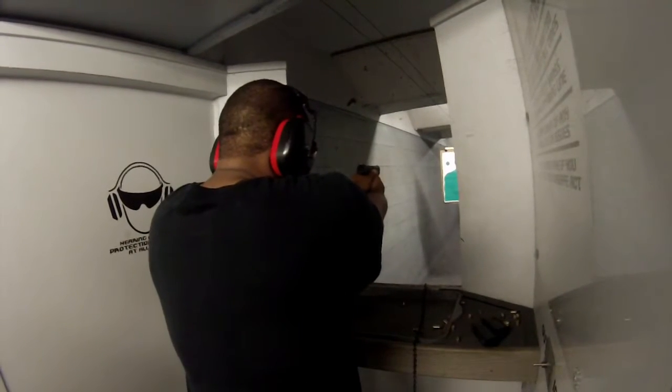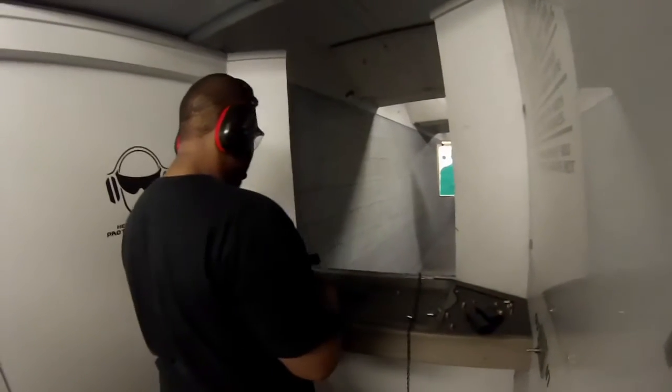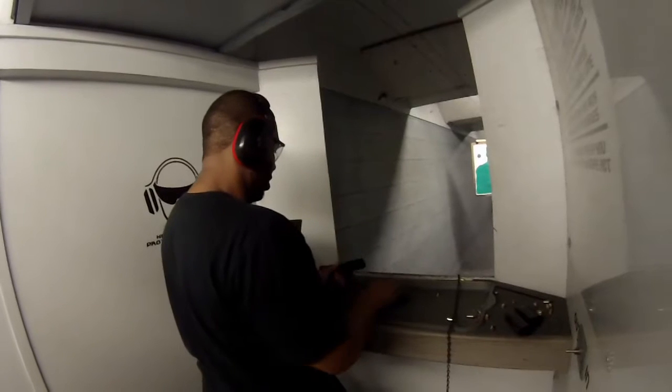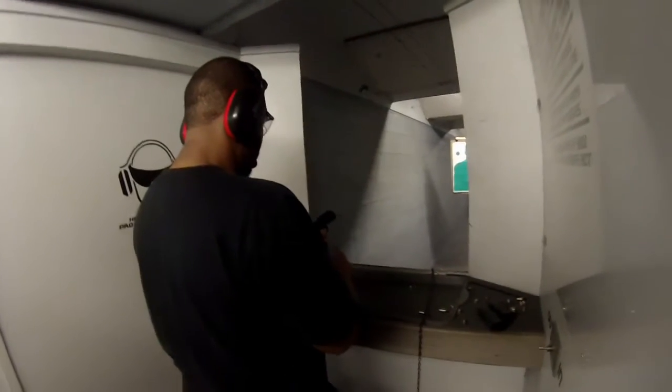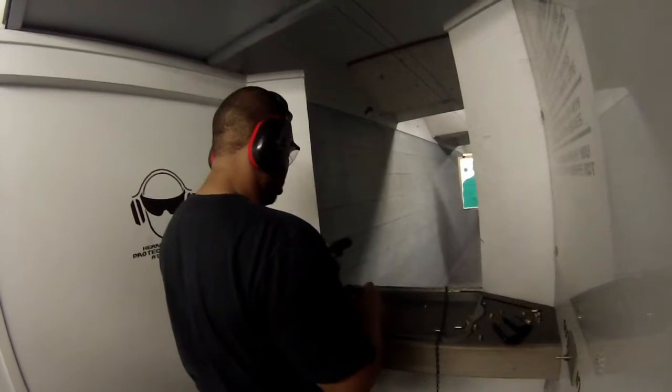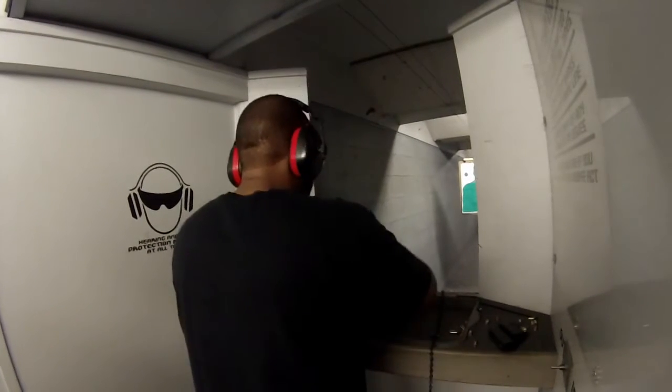That's something you should also be doing at home — lock the door, get a point on the wall, and practice your draw strokes. Practice actually pulling the gun out of your holster, flipping the safety off, aiming at a target, and pulling the trigger.